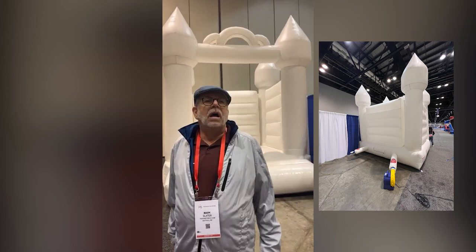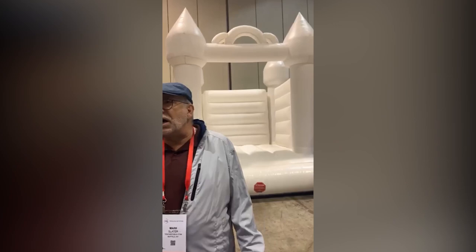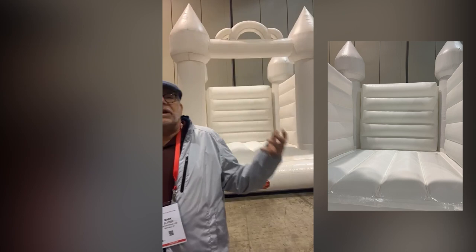What size is it, Mark? Do you know? It's a 12-by-12 house. With the front opening like that, it's a great photo op. It's a great product.